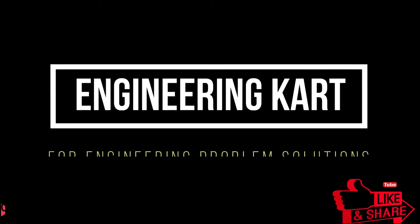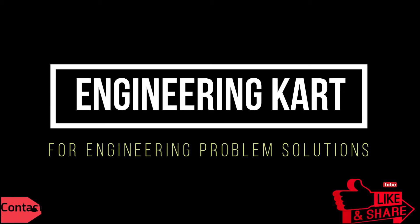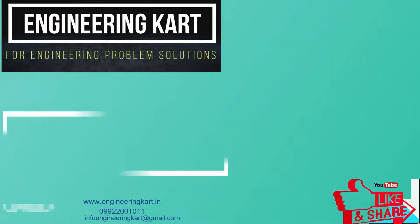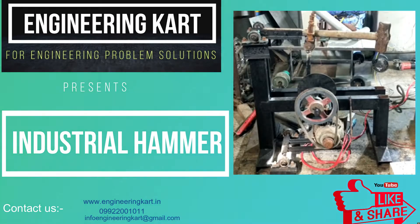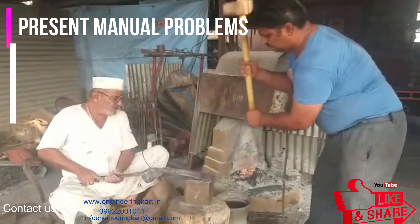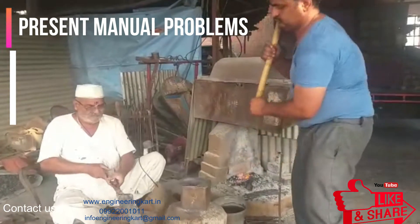Hello friends, welcome to our channel. We are bringing the best engineering technical projects for you. In this video, we will see the project on the industrial power hammer machine.